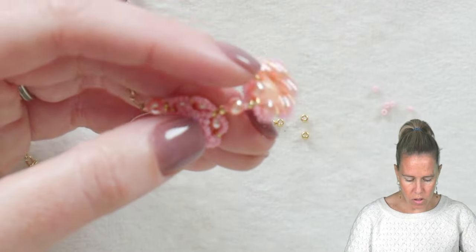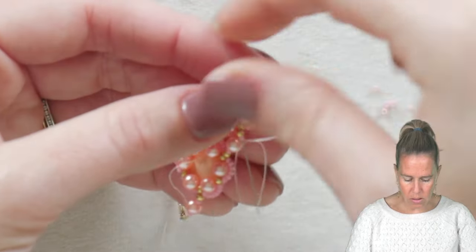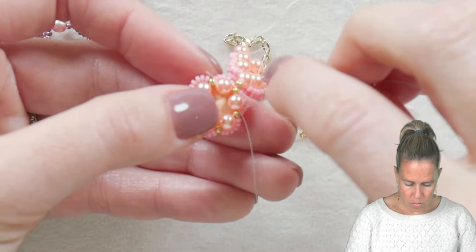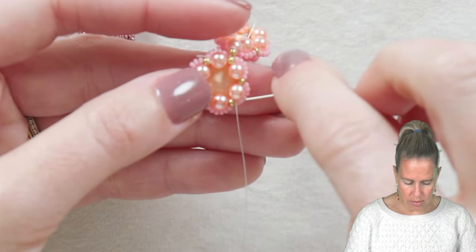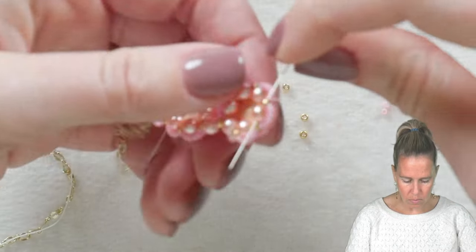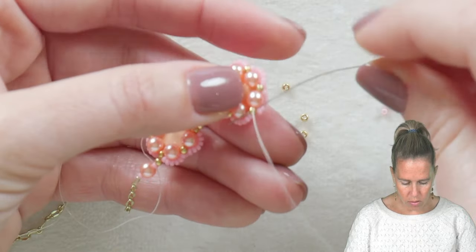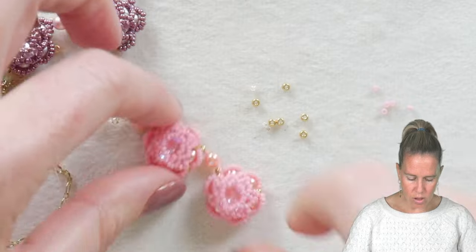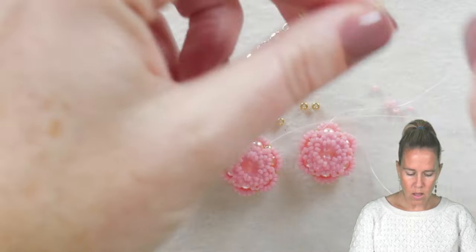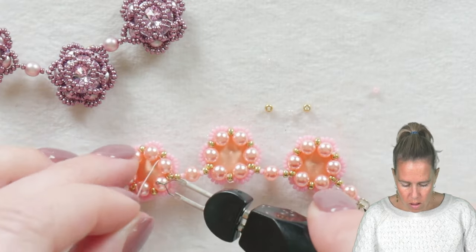Going back through that 11/0 and out, do the same connection to the first little rose — going through the 11/0 beads and the pearls, making sure that one empty 11/0 sits at the top so the necklace hangs correctly. You're reinforcing the back, which is nice because your Rivoli is sitting there. Sew all the way over making sure there's one empty 11/0, then attach your last little rose the same way. Attach the chain to the opposite side and put on your clasp along the back.